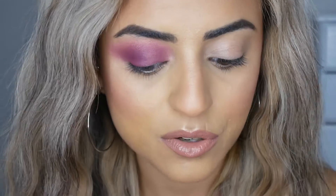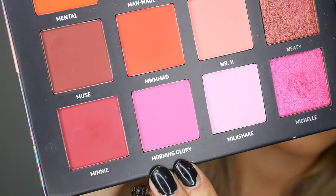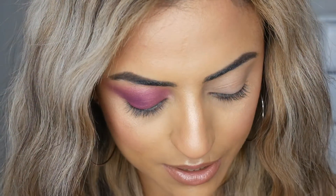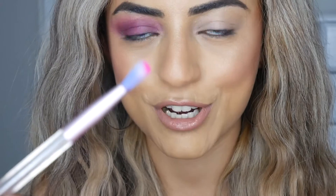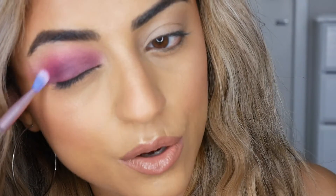Now that I've applied Motto kind of all throughout the crease and over my eyelid, I'm just going to go ahead and use the shade Morning Glory, which is quite a hot pink — just this one here, it's a very pretty color. I'm going to lightly apply this with a little blending brush, tap the excess off, and apply this over the crease a little bit more just to make it a bit more pinky.